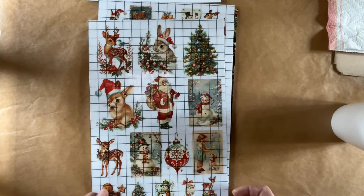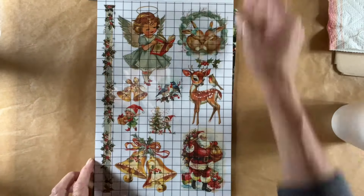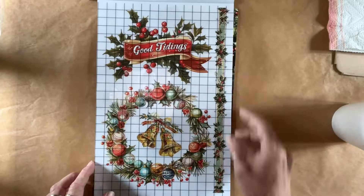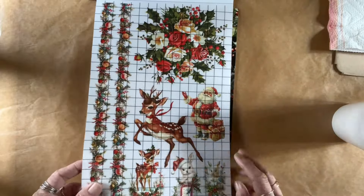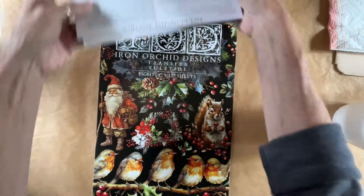I'm showing you the Kitschi IOD 8-page transfer book. This is just full of meat and has some really great little ones with a really great variety. It has a good selection of little ones you can make your own Christmas ornaments with. And the other one I'm going to show you is Yuletide.